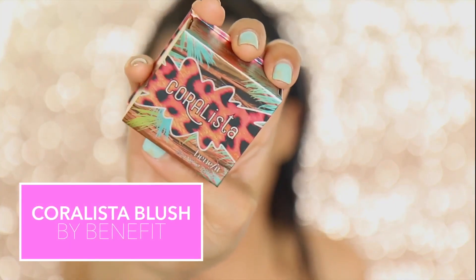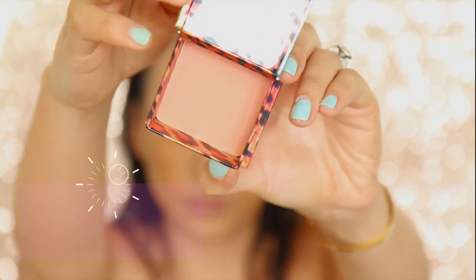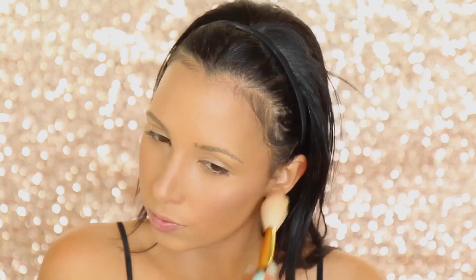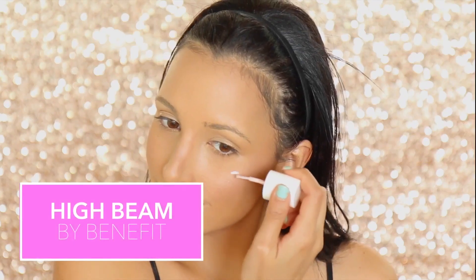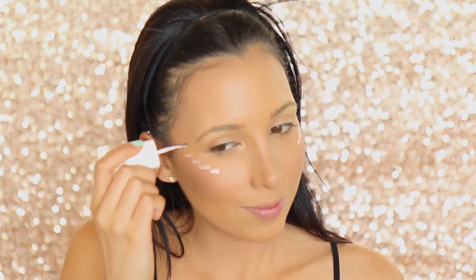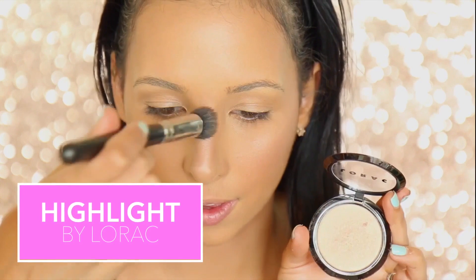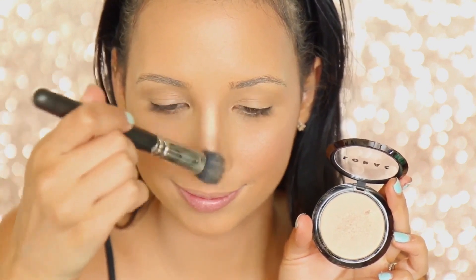Kylie seems to wear really coral blushes, so I thought Coralista is basically the perfect blush for this — I'm just adding a tiny bit, she doesn't really go heavy on the blush. But what she does go heavy on is the highlight, so I'm using my High Beam from Benefit and I'm just pretty much gonna use it wherever light would hit my face. Looking at the picture I was referencing, it was really evident she was wearing a lot of highlight on the bridge of her nose, so I'm going in with some Lorac highlight as well to really make that bridge pop.